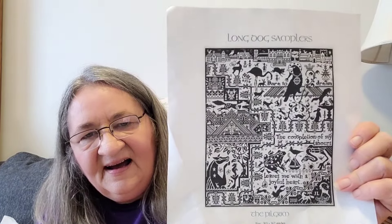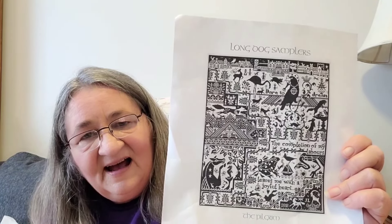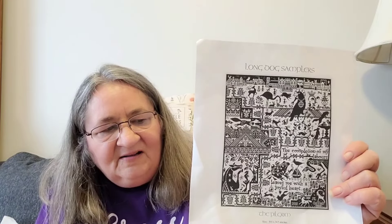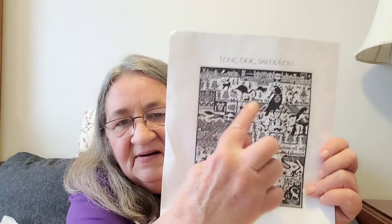The last one I worked on is a Long Dog — and it's Pilgrim. I love this piece, it is so fun to work on. I love all the elements to it. If I had the desire to be a monogamous stitcher I might just work on this one alone for a long time, but there are so many pieces I want to work on. What I got done is I added a flamingo — not to the pattern, to my stitching.